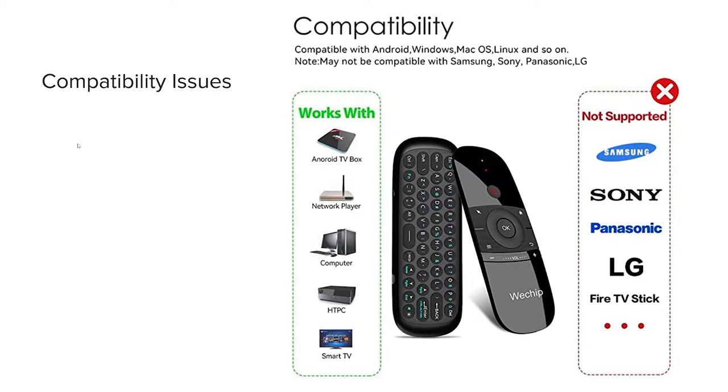In my testing I'm going to be testing this with my Nvidia Shield Pro 2019 and also my home workstation. Just a fair warning and some general tips — you can see here what it works with generally and what it doesn't work with.